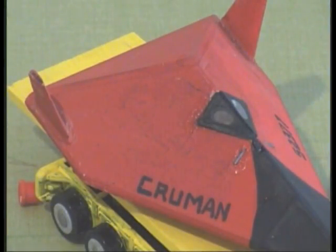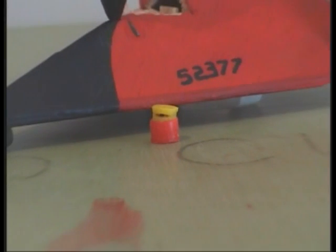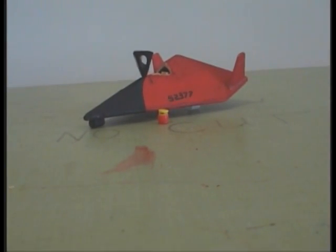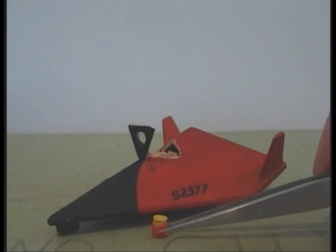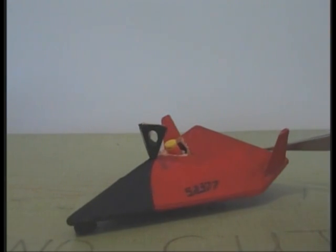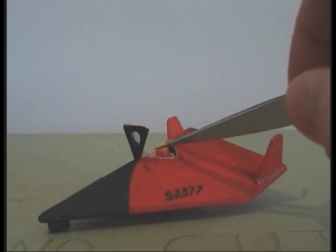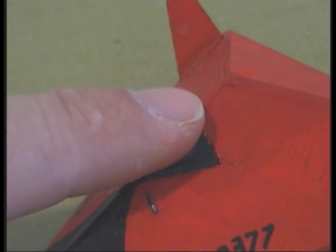Famed ant test pilot Milt Plunge was assigned the vehicle. He conducted a thorough pre-flight inspection, the hallmark of every good test pilot. Milt was put into his F-4B ant spacesuit and gently loaded aboard the lifting body. The hatch was closed and Milt was moved to the booster.